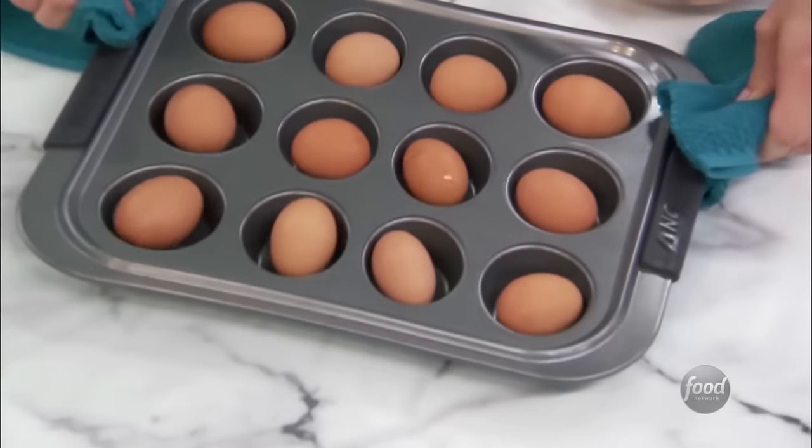Maybe you made meringue and now have leftover yolks, or maybe you froze yolks a few weeks back and you're looking for ways to use them up. Whatever the reason for your yolk surplus, they don't have to go to waste. One option is to incorporate a few extra yolks into your scrambled eggs. Additional yolks lend the scramble a beautiful, saturated golden color, and give the eggs fabulous depth of flavor and loads of richness. While this dish might be too decadent for every day, it does make for a great indulgent treat every now and then.